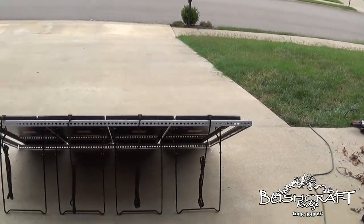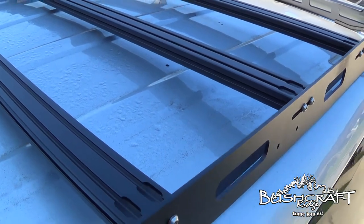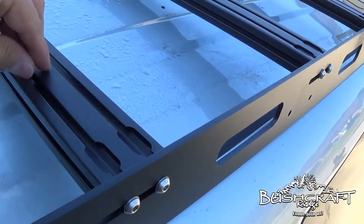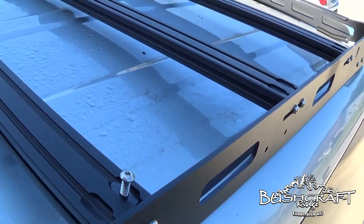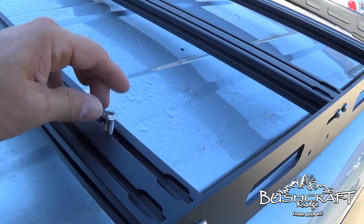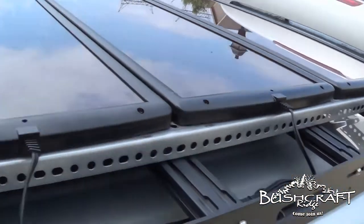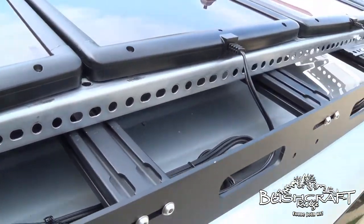I don't know if you guys saw me mount my roof rack — there's a video out there. It comes with these little nuts that slide into here and then slide on like that. I have four of these, so I don't know if the solar panels will line up exactly — I may have to get some other brackets — but I think that's going to be the solution for getting them mounted on here.